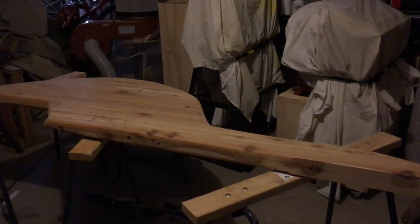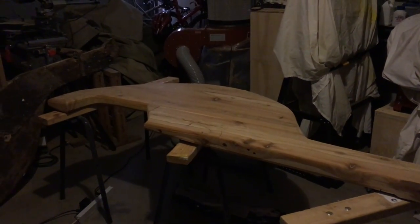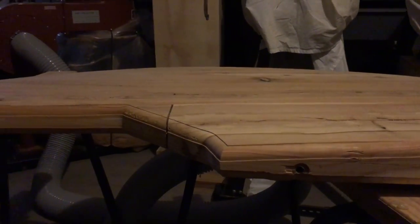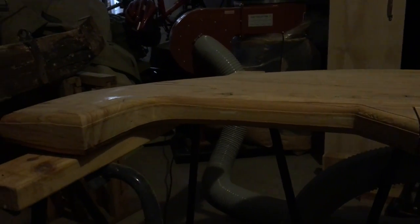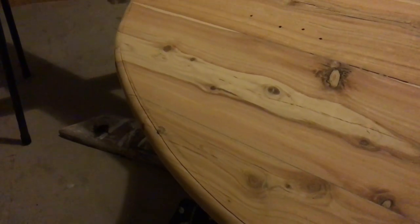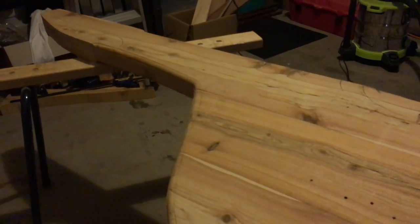I spent a few hours sanding it, making it fair and cleaning up the trailing edge. Although it's a bit hard to see, I've rounded over the edges with the router - it's left a bit of a groove, so I'm going to plane and sand that off. Then I'll give it a good wipe with some acetone and put a seal coat of West epoxy on one side of the rudder today.